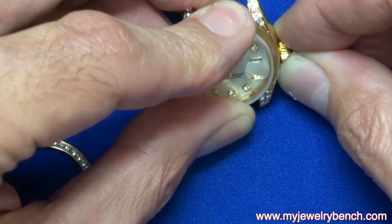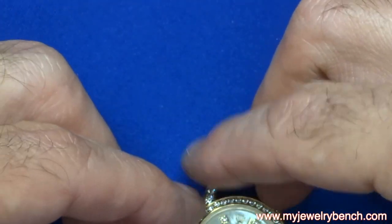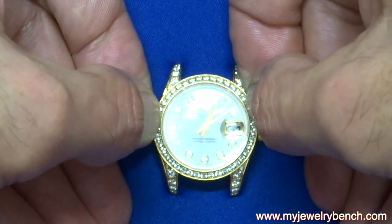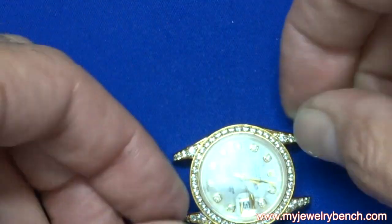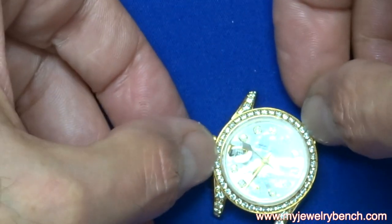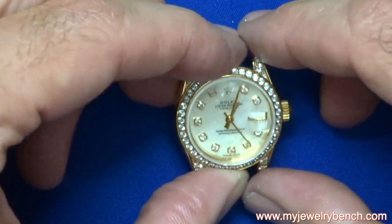It's lined up really well now. This is the final fitment for the bezel — I'm going to push this on, and I almost always use a case press to put these bezels back in place and tighten them up permanently. There you have it.